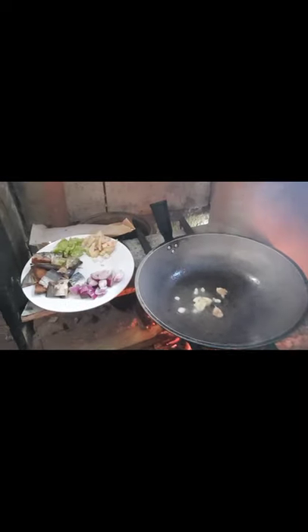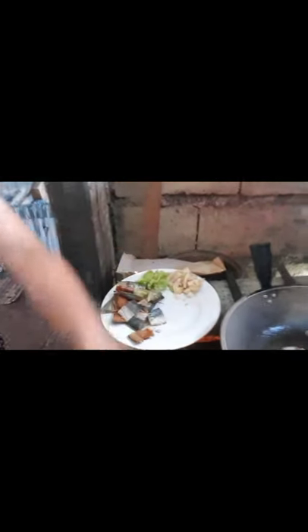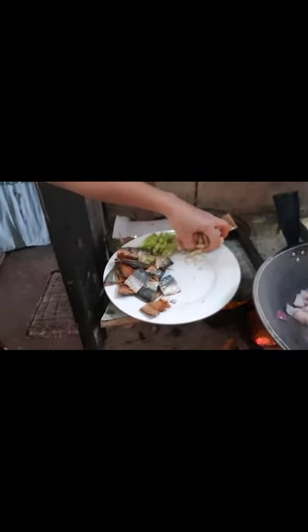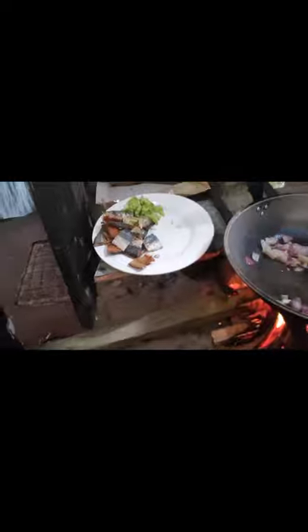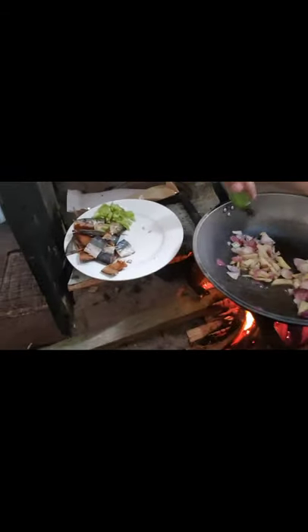Hirap magluto, walang maghawak ng camera. So, ilagyan natin yung onion guys. Next is — ilagyan natin ang garlic. Tapos ilagyan natin ang ginger para mas mabango siya.